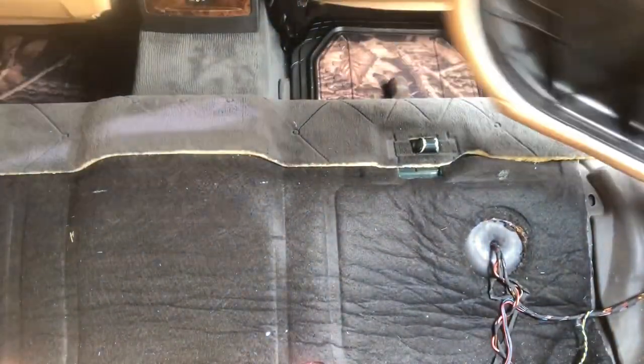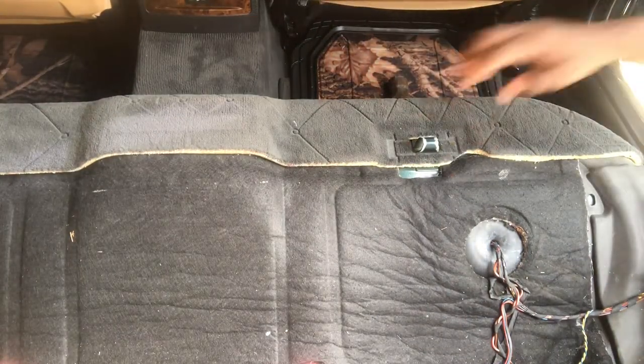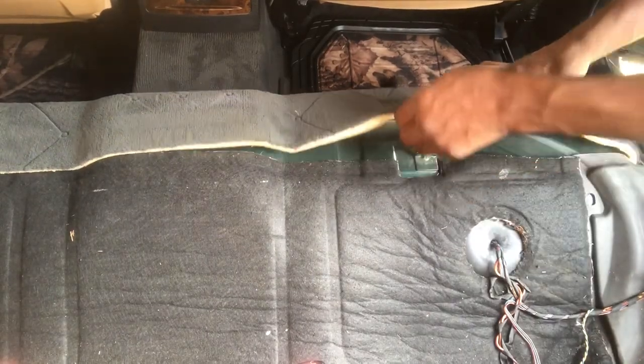First step, we're gonna remove the back seat. Just hold the edge of the tab and pull it up on both sides — just like that — and it's out. Let's put this aside and move the carpet.